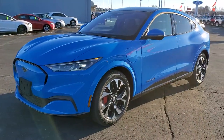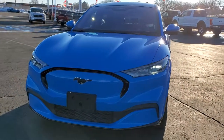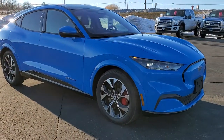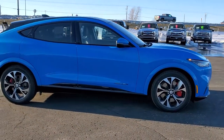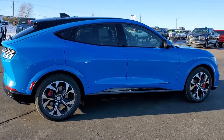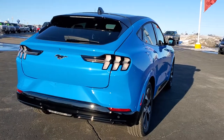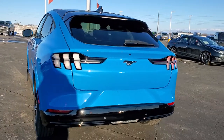Hey, this is Brett with Summit Ford in Beaver Dam, Wisconsin, your new and used Mustang and Mustang Mach-E headquarters. Today we are checking out our very first 2021 Mustang Mach-E First Edition all-wheel drive in grabber blue metallic. First off, I'd like to say thank you to the owner of this vehicle — this was a sold order out, and he was kind enough to let us do a video on the vehicle.